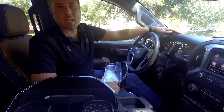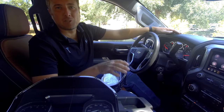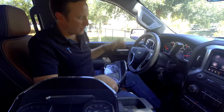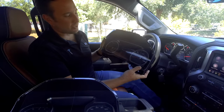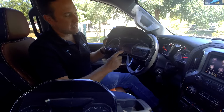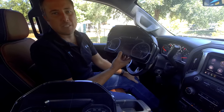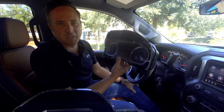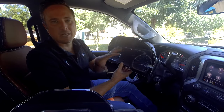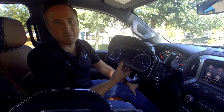Hey guys, my name is Doug with infotainment.com. Today we're in the 2019 new body Chevy Silverado and GMC Sierra. We're going to show you how to upgrade your speedometer cluster to the full digital 7-inch screen. This is what you see in the High Country and in the Denalis. All of this is completely factory from General Motors and it's pre-programmed by infotainment.com.